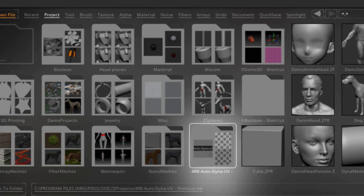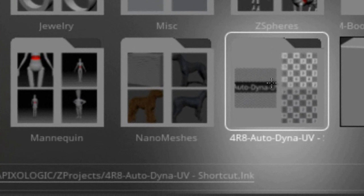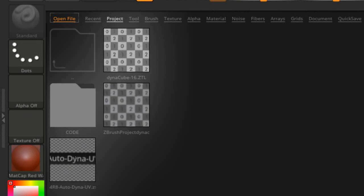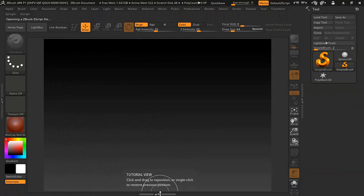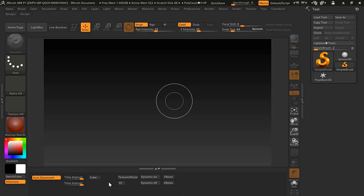Paste the shortcut in the Z project folder — this is where mine is. When I select here, this is basically my project folder with all my stuff on the desktop. Pay attention to this — what we want to select is the 4r8 Auto Dyna UV ZSC file. Once we do that it'll bring the window up with some buttons.